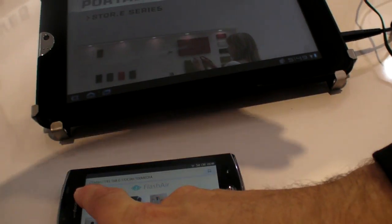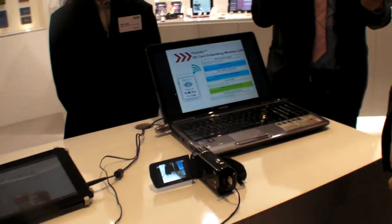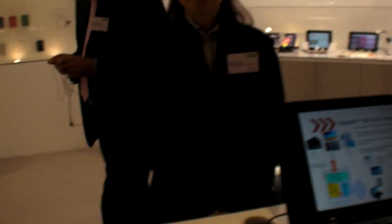Is it going through a router or is it Wi-Fi direct? Direct access point. Direct Wi-Fi? Yes. And you can even put a point-to-point connection — one Flash Air to another device and have a direct connection.